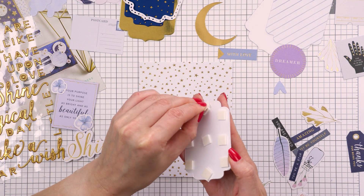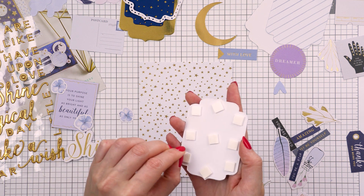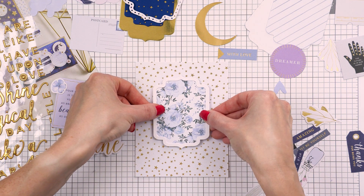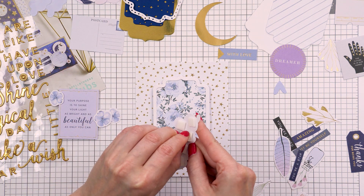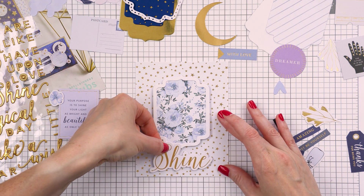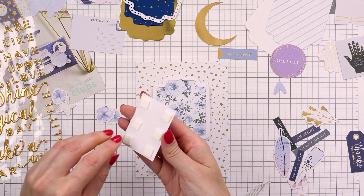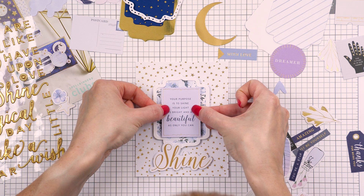For my next card I used a sheet with foiled stars as a background and foam mounted a floral label on top, placing it a little bit towards the top and leaving space at the bottom for a sentiment. I added another sentiment in the center of my label and embellished it with florals — both flowers from the sticker sheet and pre-printed floral die cuts. I used a lot of foam adhesive squares from my stash, as I like to add a lot of dimension to my projects — I feel that really adds life to these cards.